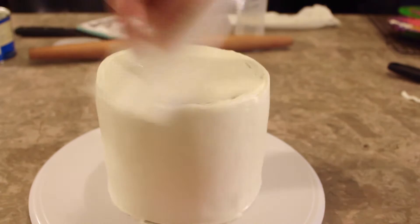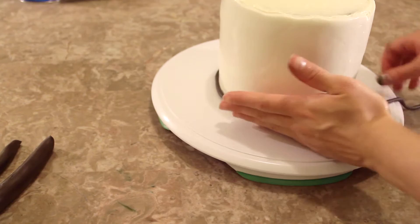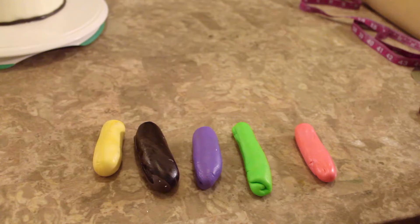I have some very dark gray fondant — it's a shade lighter than black, really dark gray — and I'm rolling it out into a thin tube. This is going to be the trim for the bottom of the paint can.